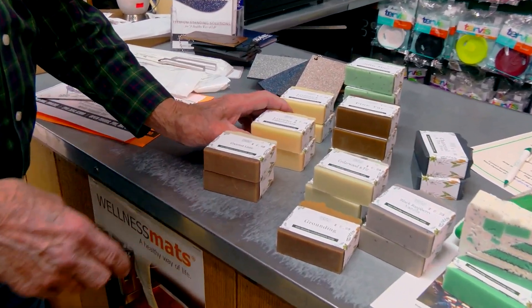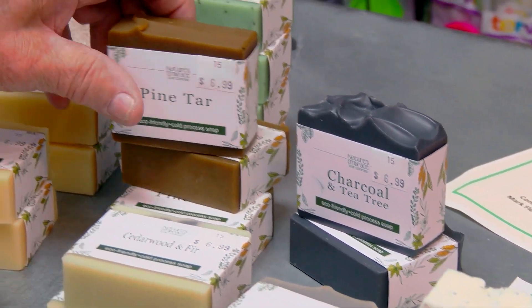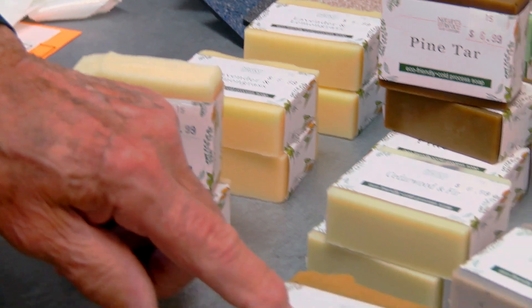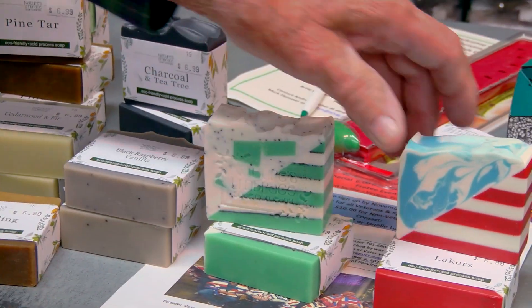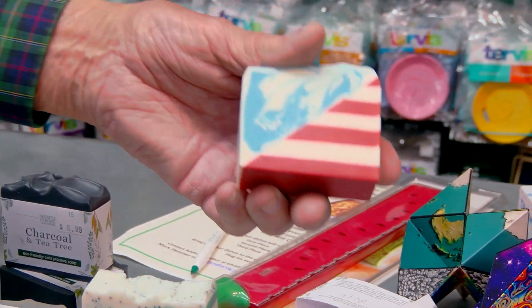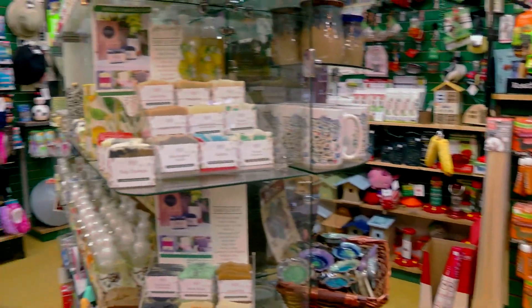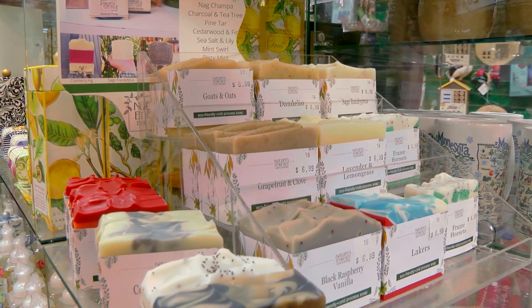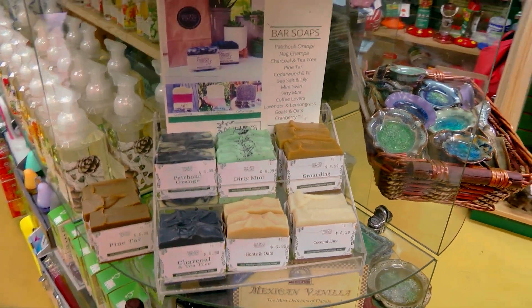Hey, we got some soap. I just buy some every other week — I go over and buy it, get some more, and she comes out with new stuff. We've never had the charcoal tea before, the pine tar before, the coconut lime before, or the grounding. Black raspberry vanilla, we have. We've talked about our Frazee Hornet one, but we also picked up the Lakers one for the Detroit Lakes people. Very nice. We have about 25 different fragrances so far that we've had. What a nice thing for Christmas gifts.